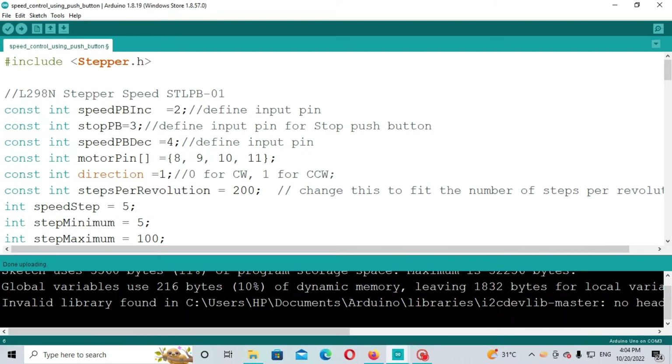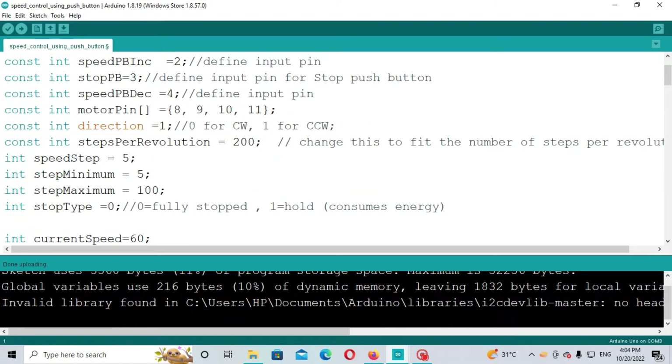I'll now explain how the code works for stepper motor speed control using push buttons. First, we include the Stepper.h library. Then we define some integer variables. For speed increase, we assign Arduino pin 2; for stopping the stepper motor, pin 3; and for speed decrease, pin 4. For the motor driver input pins, we use Arduino digital pins 8, 9, 10, and 11.